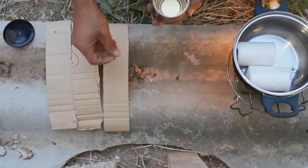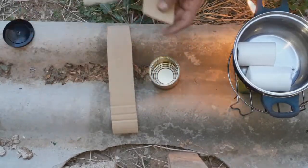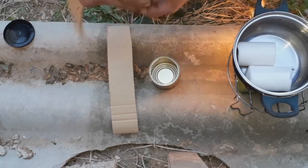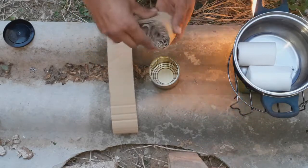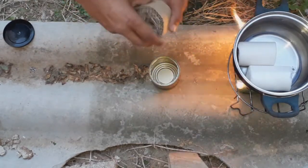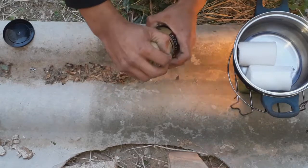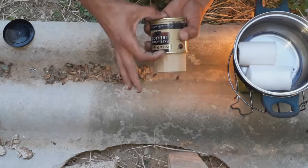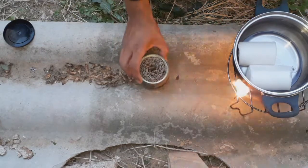We take the plate. We roll the cardboard pieces one by one. As you can see. Once you have the roll of cardboard, put them in the plate. You have to calculate that the cardboard pieces are the same size as the plate.